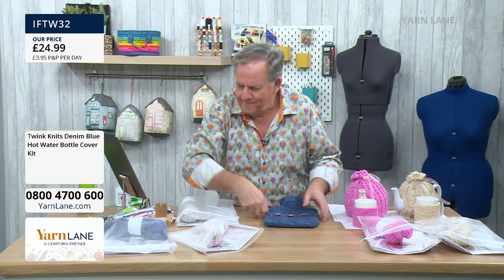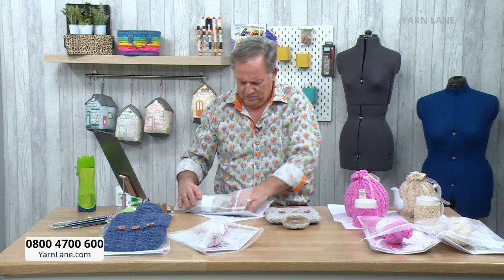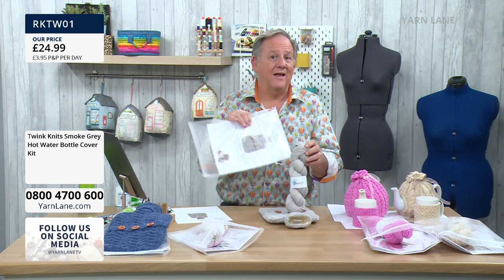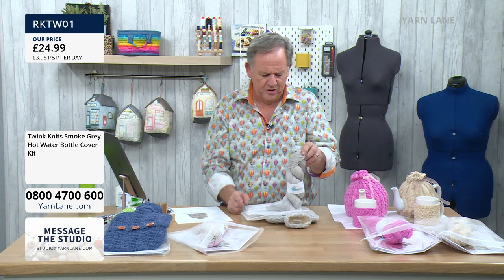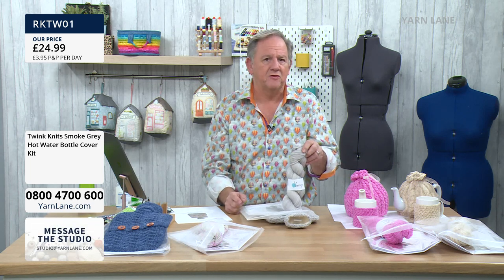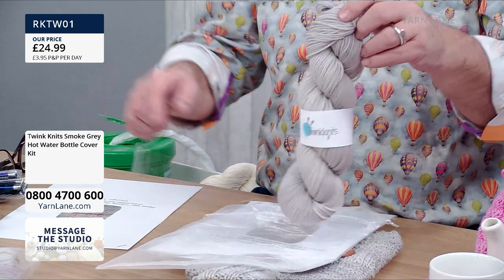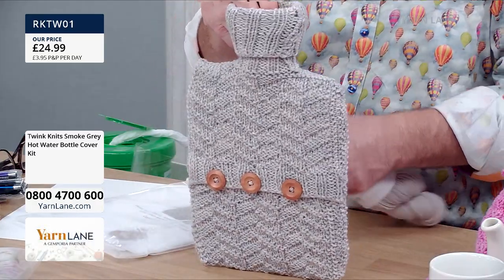So that's the blue one. Then let's do this one here, which we've called smoky grey. Smoked grey? That's more like silver. Anyway — that's Rebecca Reed's. So this is your yarn, 100 grams, plus your instructions, plus your three buttons. And that will make this one here. These are all the same pattern, aren't they? They've all got the same pattern.